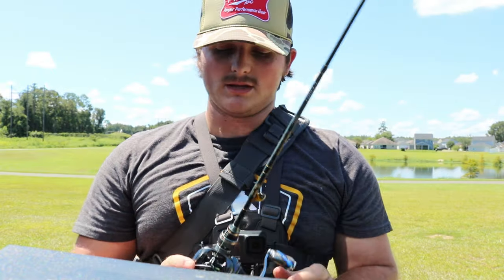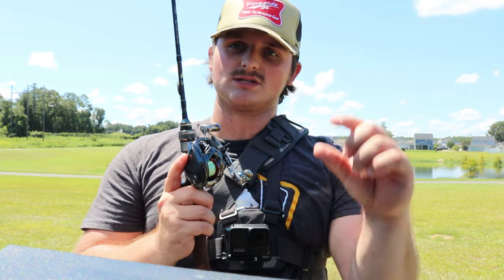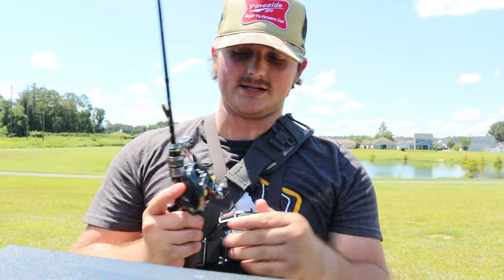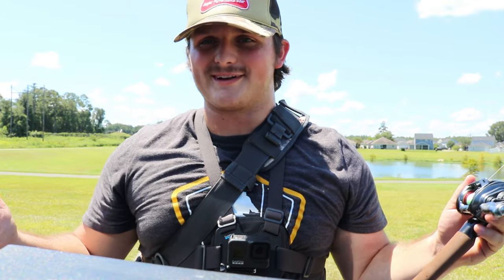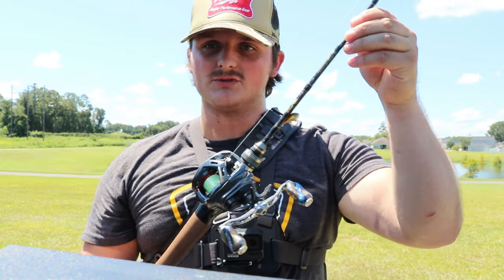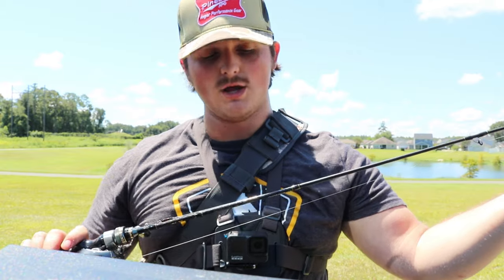Right now I'm using a 2020 Daiwa Alphas Air TW - the T-wing system. The Air system is essentially a gradual braking system that slows the more you need it; it's like a DC but not a DC. It's a BFS reel with about a 7-point-something gram spool. The rod I'm using today is the ACE Hawk Double CU, which comes with two separate tips: an ultralight and a light tip - one rated for 0.5 to 4 grams, another rated for 2 to 6 grams.